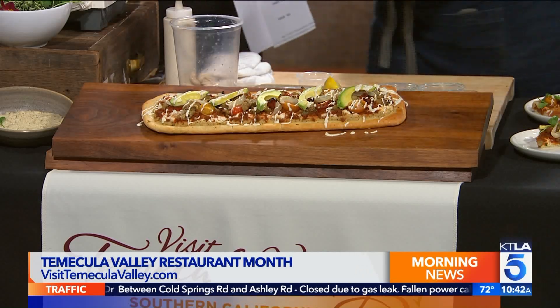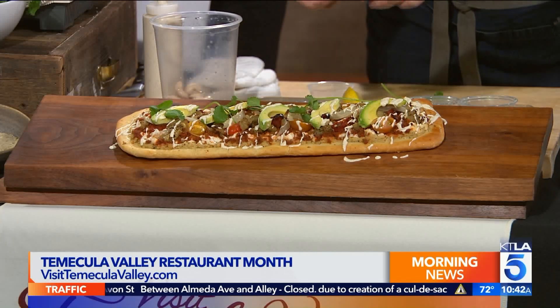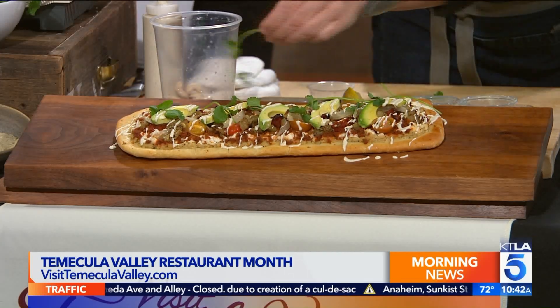You can pick and choose whatever you want. A little bit of cilantro — let's put a little bit of local cilantro from Sage Mountain Farms on here. Phil and Wani are amazing people. We love our local farmers. It looks so beautiful. It doesn't get any more farm to table than Temecula because truly the farm is right there.